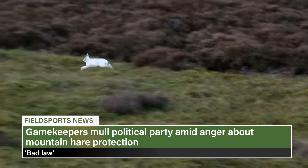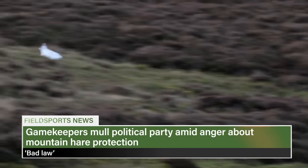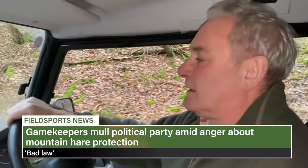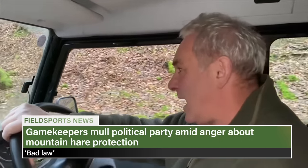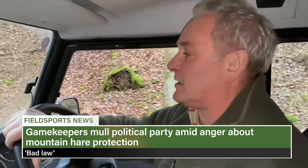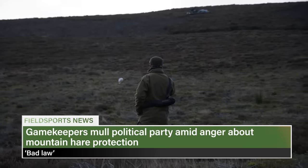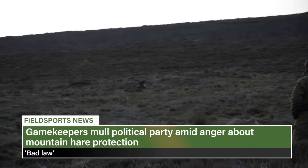Gamekeepers in Scotland are considering forming a political party after lawmakers banned the unlicensed culling of mountain hares. Scottish Gamekeepers Association chairman Alex Hogg says a lack of control will harm the species and it is a bad law made by people it won't affect. His organisation has been mulling the idea of forming a party to better represent the working countryside and fielding candidates in list seats.